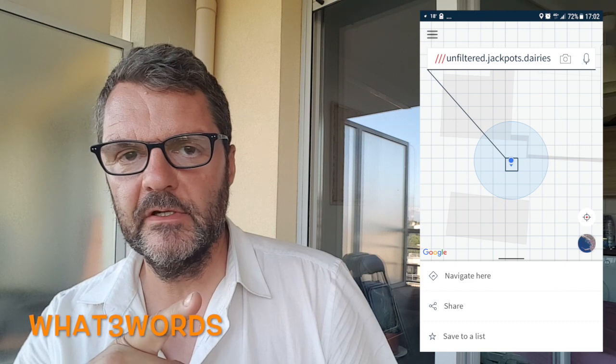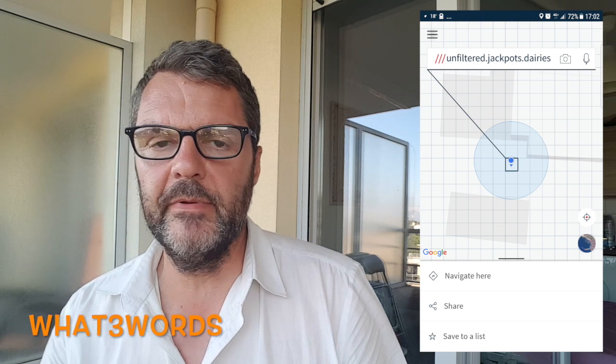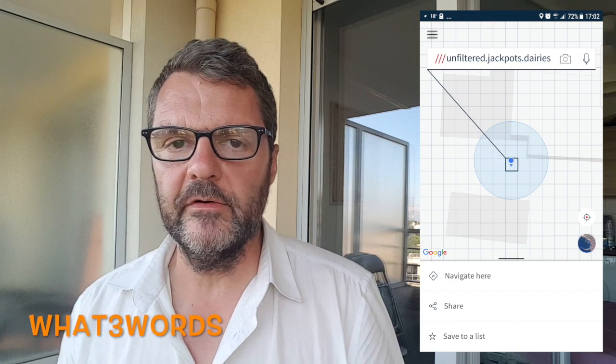The third way to send your position that I found is very interesting because it's new and very simple. It's an application called What3Words. They have divided the whole world into little squares, similar to the Maidenhead locator system, but the squares are smaller — instead of being about 100 meters, they're only 3 meters — so very precise. It's available in many languages, French, English, whatever you want, and by using only three words you can give your position very precisely.